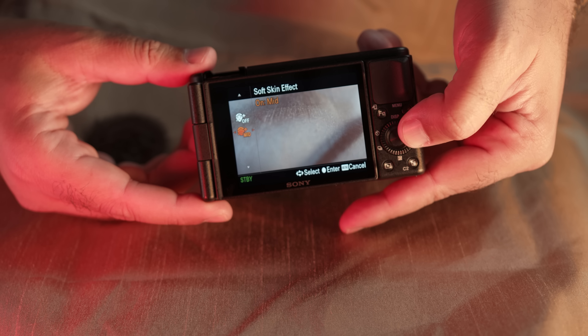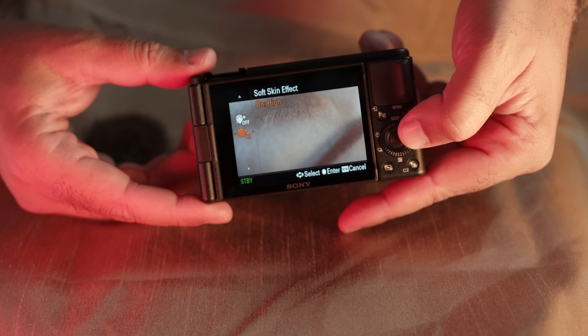It has a skin smoothing option — this is the beauty feature we mentioned. If you like that stuff, you can turn it to high, medium, low, or off, which is where it'll stay with me. If you keep it on high for a long while, it can do some weird things when you're moving your face in and out of frame, but for the most part it works great.